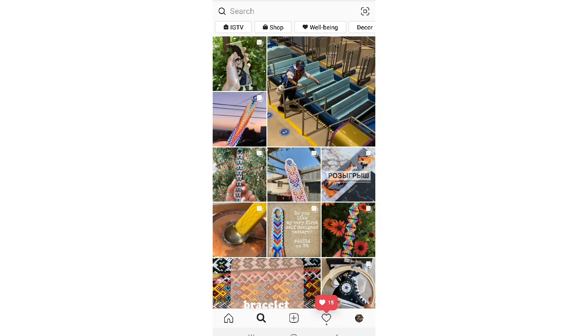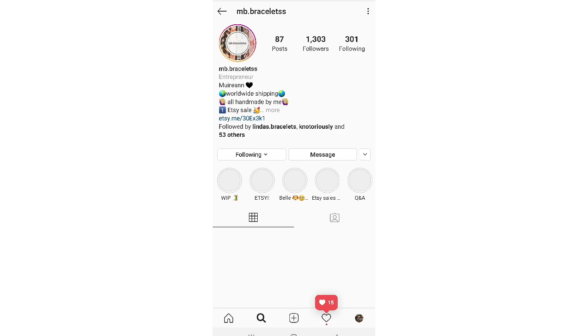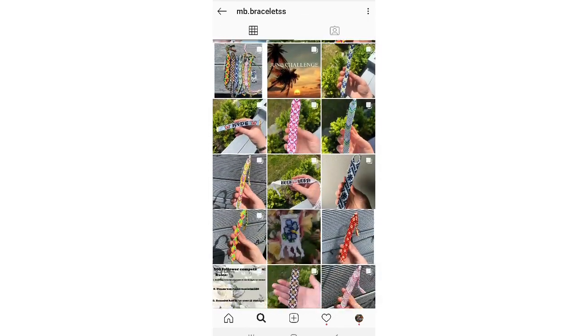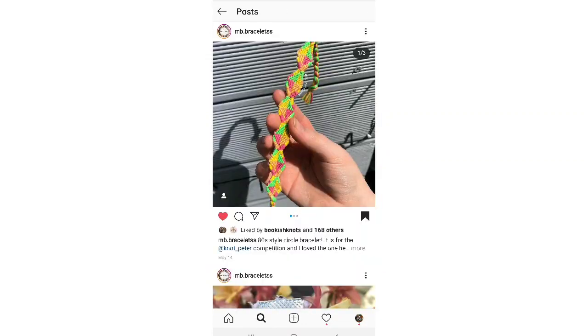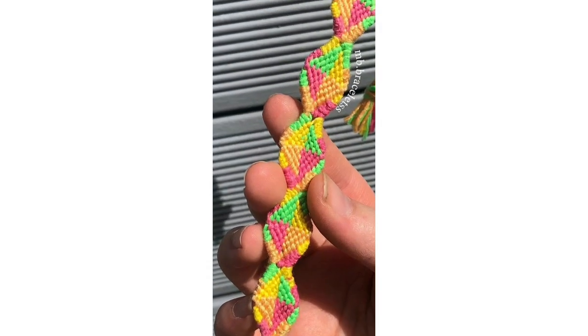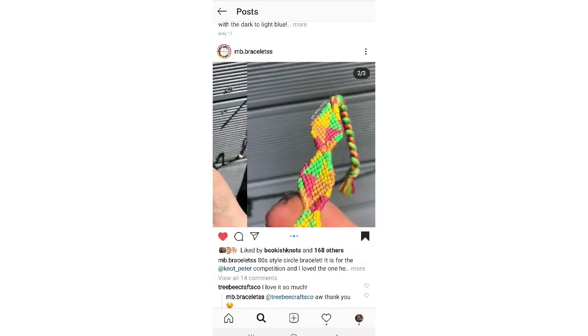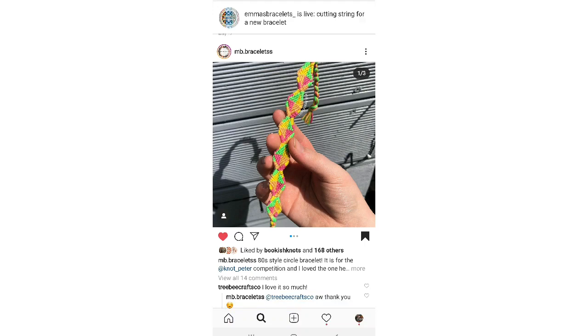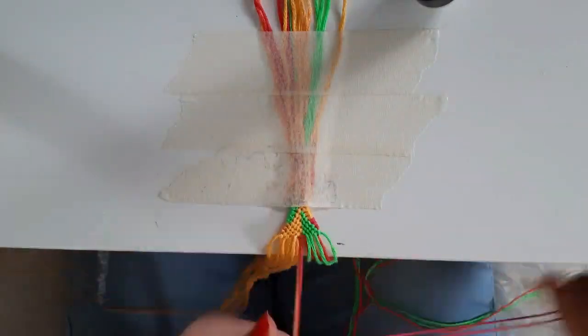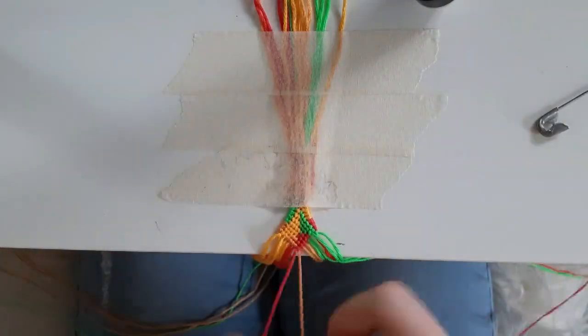The next account I'm going to go to is MB Bracelets. She posts a lot of really cute bracelets and I'm actually going to go to this post because this is the bracelet I want to recreate — it's a really cool shaped bracelet. I actually don't have the pattern number for this bracelet, so I'm just going to try to figure it out by looking at the pictures. I definitely made this bracelet a little bit too long, but I love the colors and I think it's super duper cute.